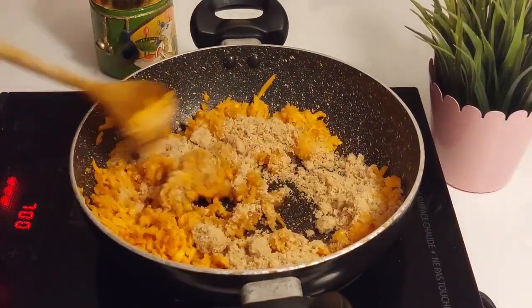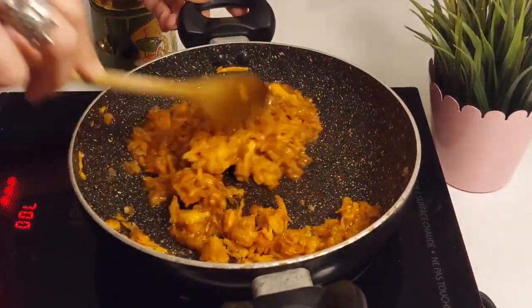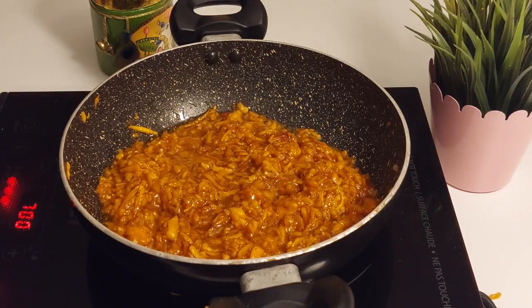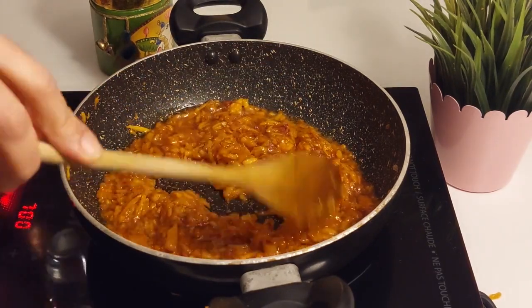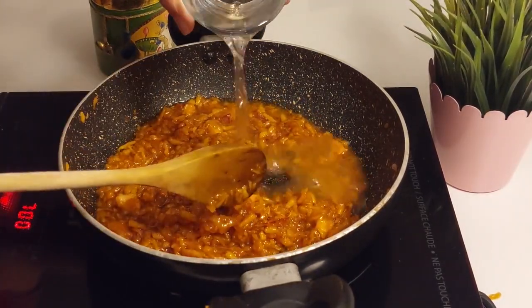Then add light brown sugar. Stir well and make sure the sugar is well distributed with the sweet potatoes. Once the sugar starts to melt, let it simmer for five to seven minutes in the sugar syrup. Stir occasionally. By now, the sugar will have softened the sweet potatoes.